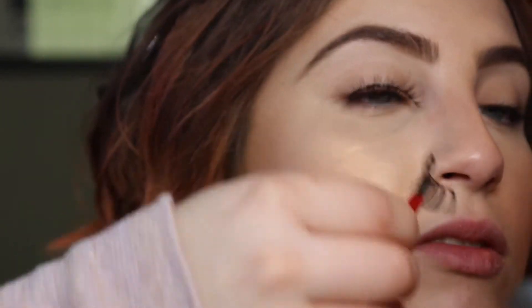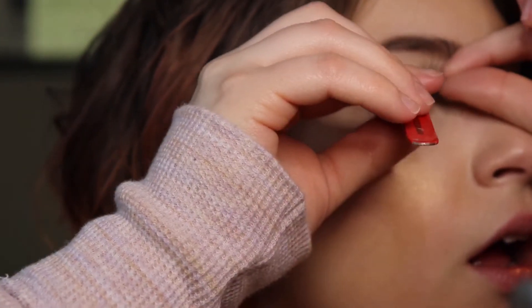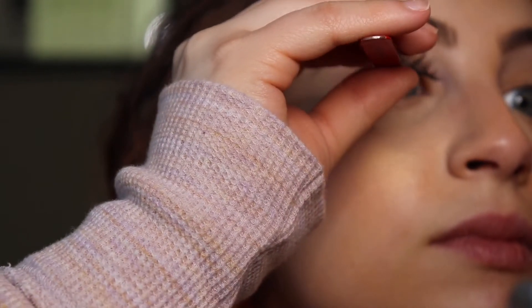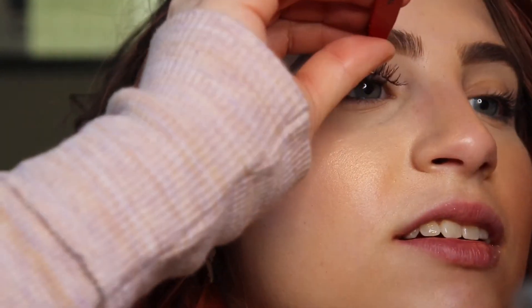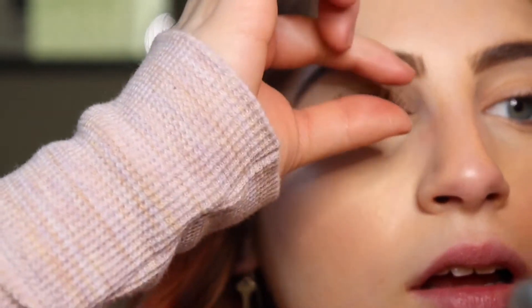If these don't work, I'm returning them because these were expensive. This is taking more time than it would for me to do actual strip lashes. Oh my gosh, you guys, I can't put them on. I might have to cut them. I don't like this.